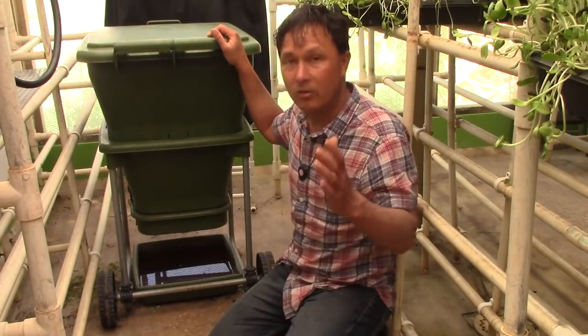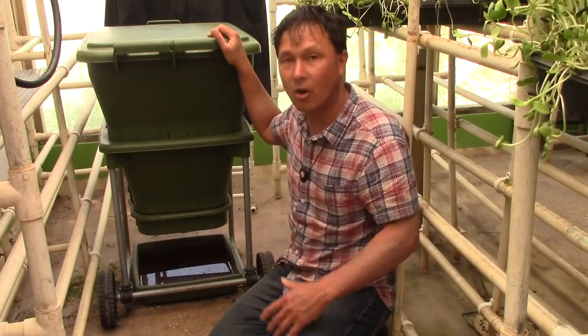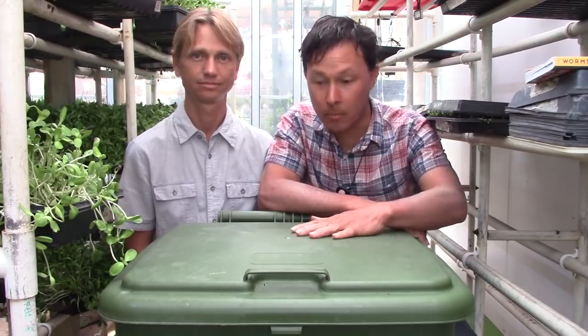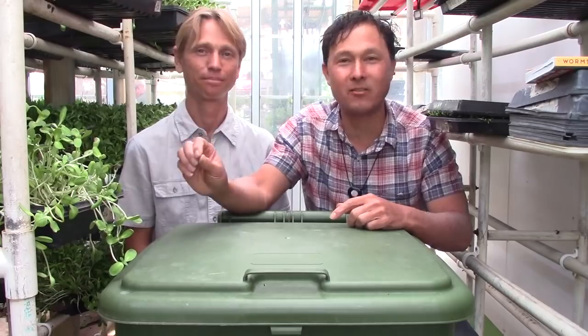Now I want to get Kailash, the instructor who teaches all the gardening, sprouting, and composting courses here at the Ann Wigmore Institute, to share his personal experiences with these worm bins. This is Kailash Niels, who has been growing food for over 25 years. He teaches greenhouse classes including growing, sprouting, worm composting, standard composting, yoga, and many other classes here at Ann Wigmore.